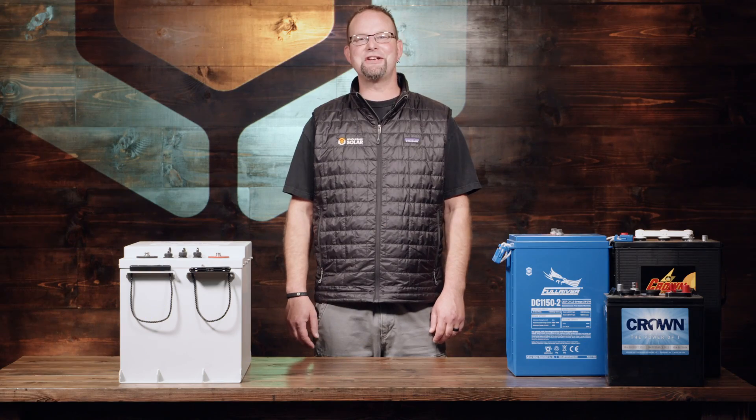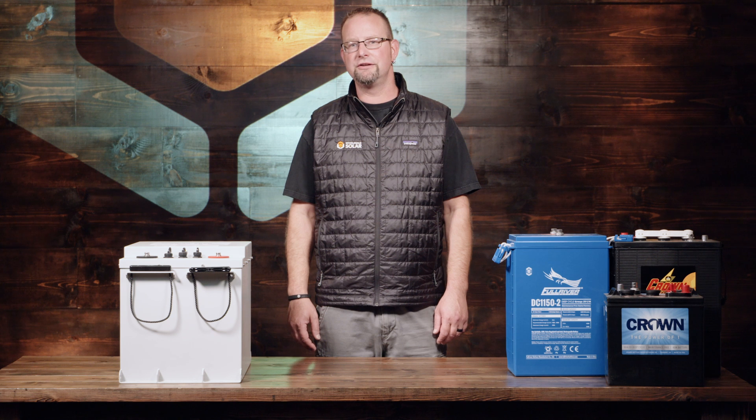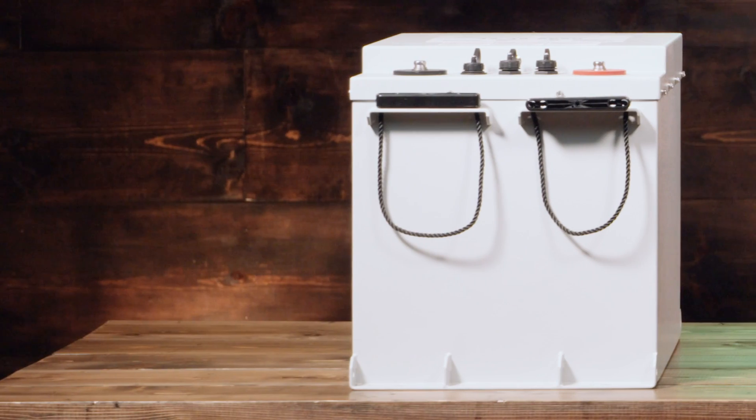Now we're going to discuss some new lithium technologies available from Wholesale Solar. There are a few options to choose from. Some of those options are specific to on-grid, and some are specific to off-grid. You've all heard about Tesla Powerwall and the LG Chem — those are all grid-tied specific type batteries. Off-grid lithium technology is also available, like the Simplify battery or the Discover battery, sitting here on the table next to me.